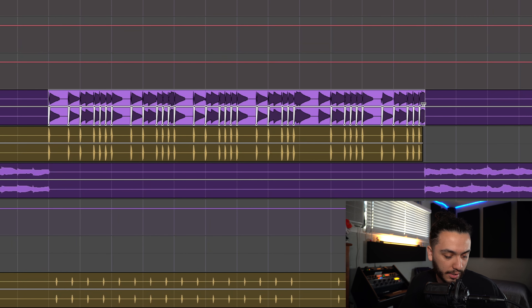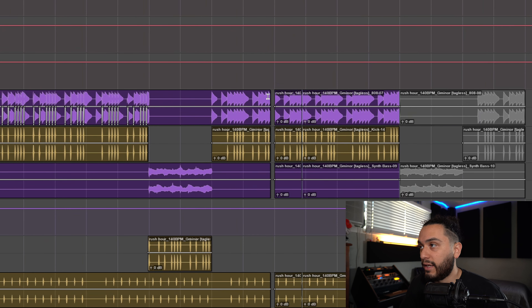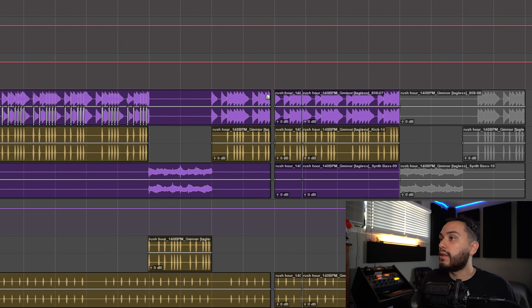So once we get a whole section of a song automated — since music typically repeats in patterns — all we have to do is highlight that selection and then use the shortcut Shift+Start+C on Windows or Shift+Control+C on Mac, click to the next point, and then paste it like so.